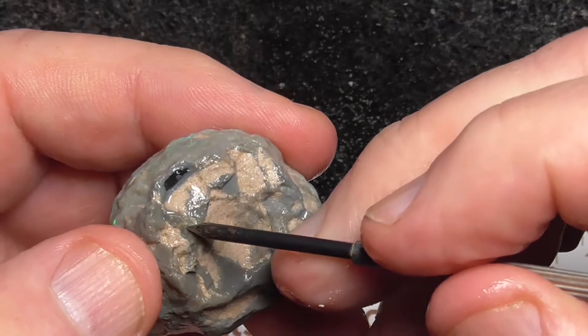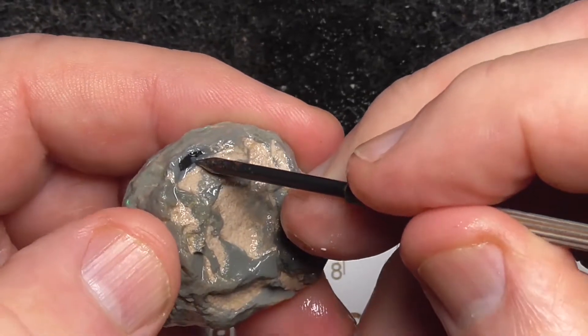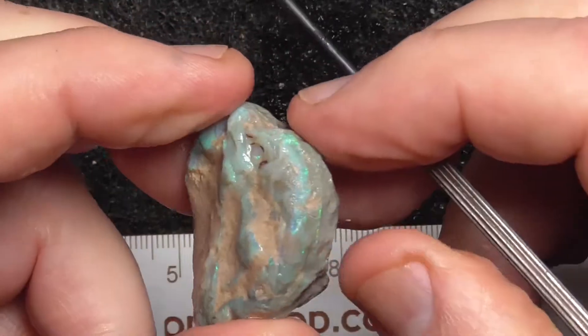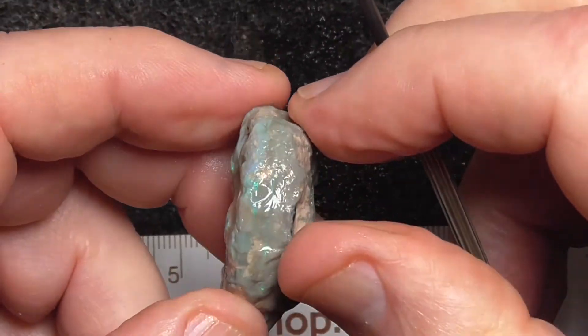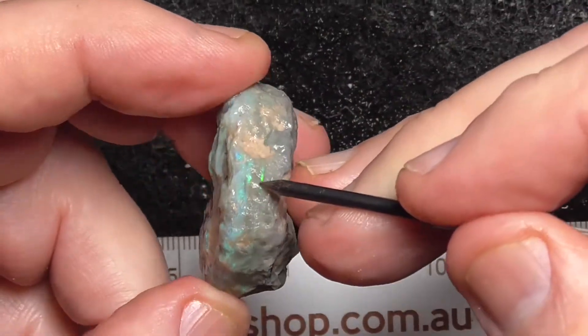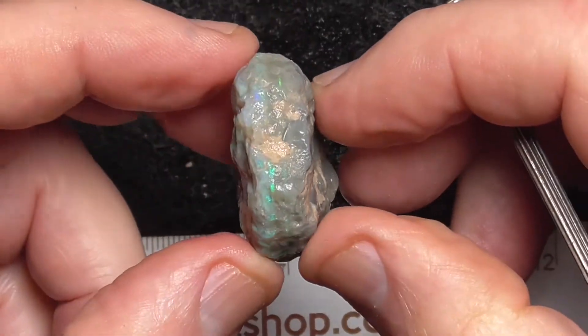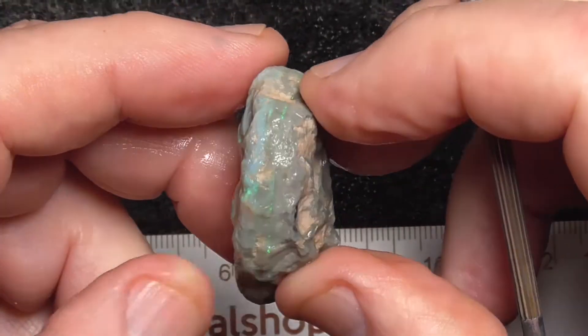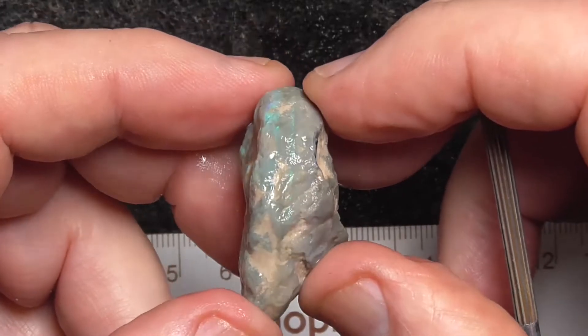This dark grey seems to be giving way to black — it's poking through there, black potch. Lines of colour here, whether they're going to join up — hard to say. You can see them going around there.